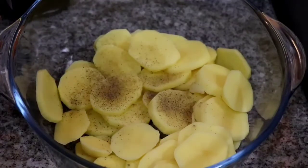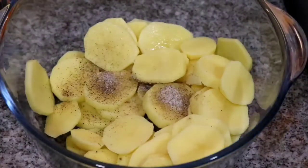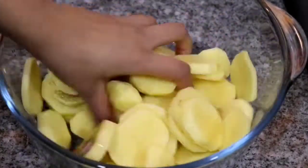So to this I am adding some black pepper, salt and olive oil. I'm going to mix this well and then transfer it to a bigger baking dish.